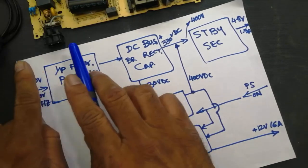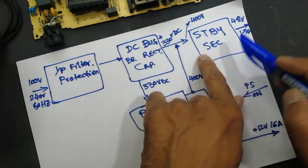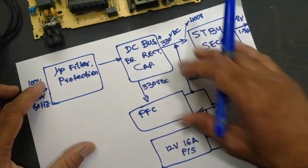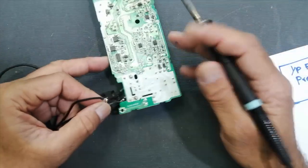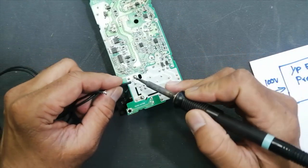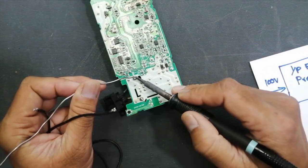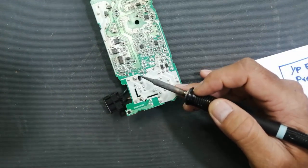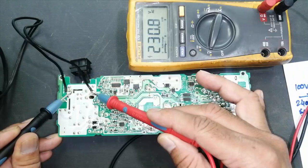In our next videos I will cover in detail how this circuit works, how this circuit functions, and how the PFC functions. We will cover it in two or three videos because I want to explain in detail. If you don't have good practical knowledge in power electronics, never try to repair this. Always use an isolation transformer and always use a series lamp to protect. Your workbench must be insulated and use a good power ground.